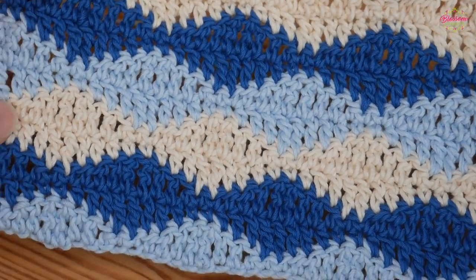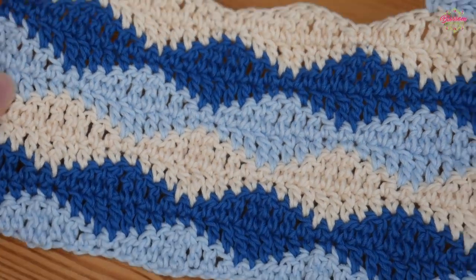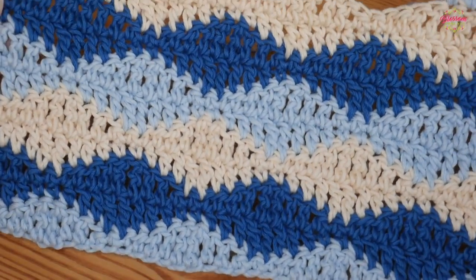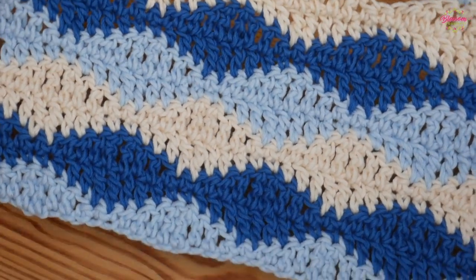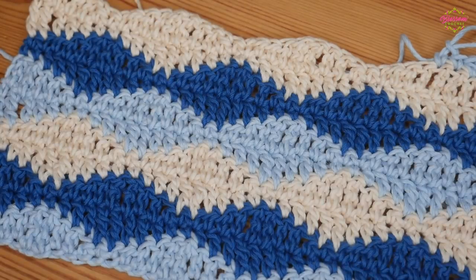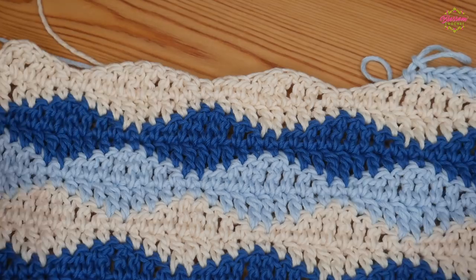In this video I'm going to be showing you how to do this beautiful wave stitch. It's a beautiful effect and you can use as many or as few colours as you like. If you only use two colours you'll be able to carry your yarn a bit easier up the side. Let's jump straight in with the wave stitch.